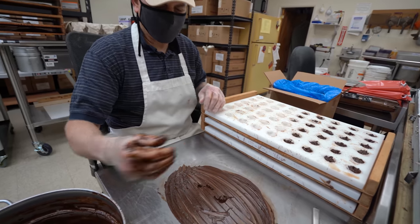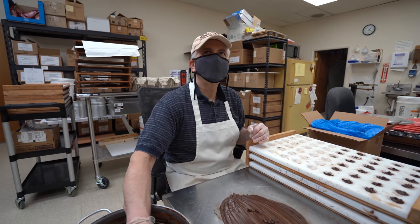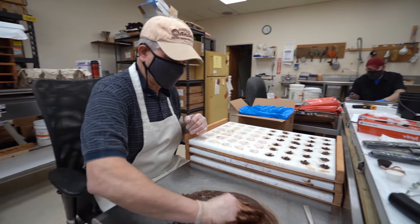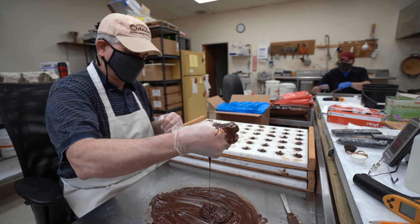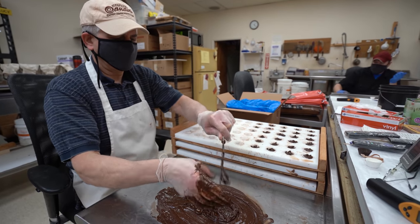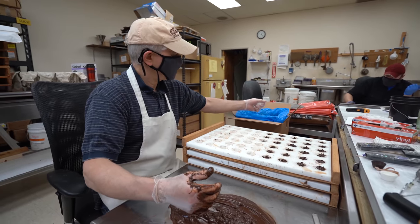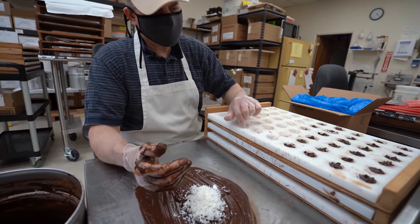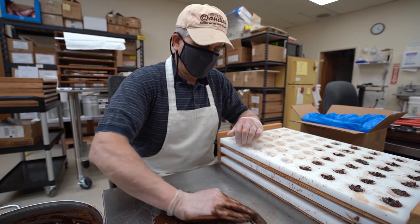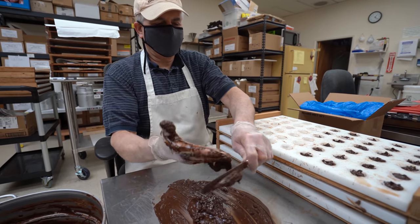Do you find there's one cluster you're making more than others — that you sell out of more? Not really; cluster cups are used pretty evenly. We do sell a lot of cashew clusters, just for the clusters you can buy separately in a bag. I'm doing coconut for three trays, then peanuts, then hazelnuts and pecans and whatever has to be done. I'll start over again once I go through them all, because we've got to stock them up.